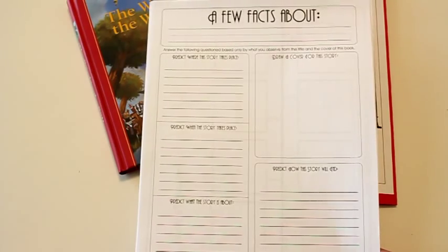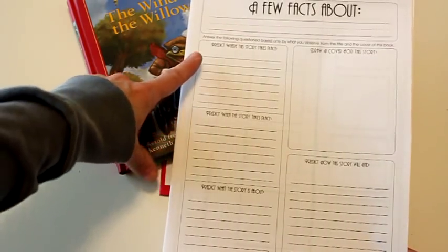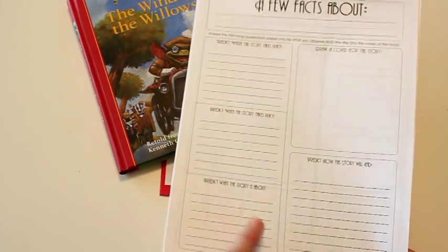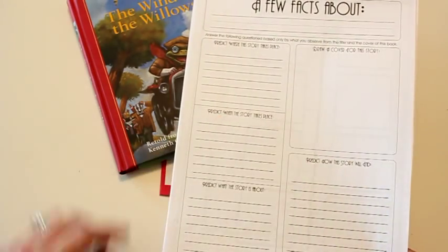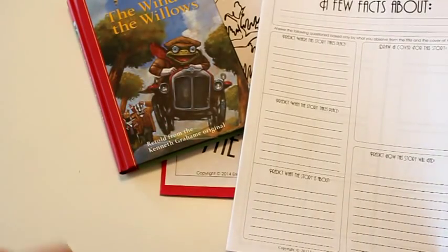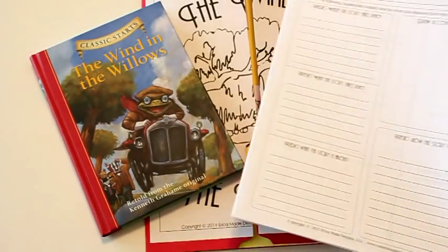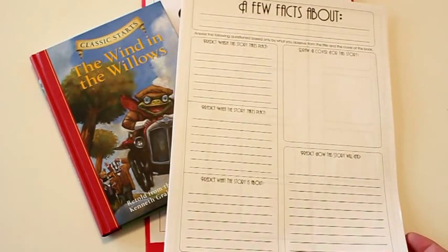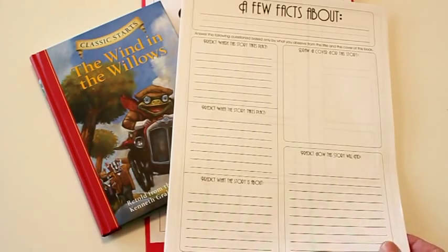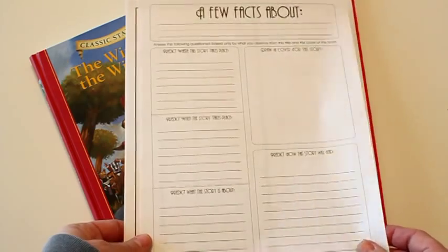This first one is a prediction sheet they'll fill out at the beginning. They're going to predict where the story takes place, when it takes place, what it's about, how it might end, and draw their own cover — all based on just looking at the outside of the book. It's a good way to talk about judging books by their cover, and it's a fun activity to see how close their predictions are to what actually happens as they go through the story.